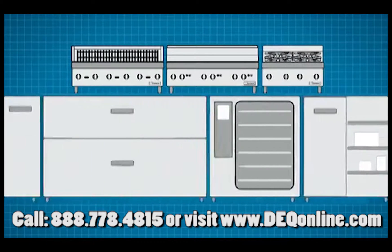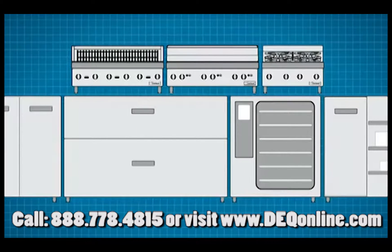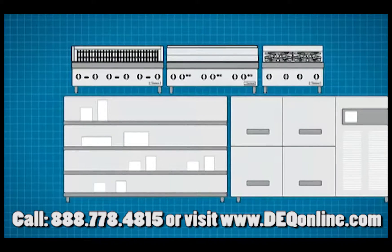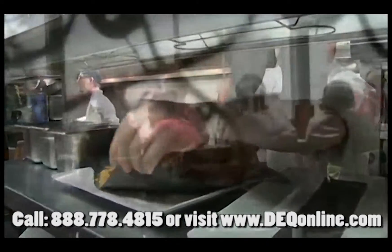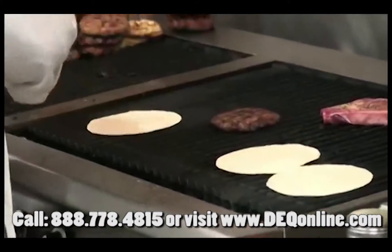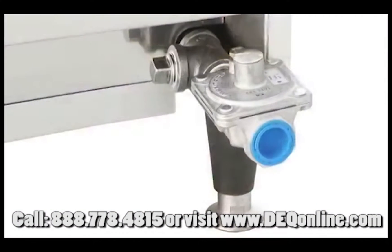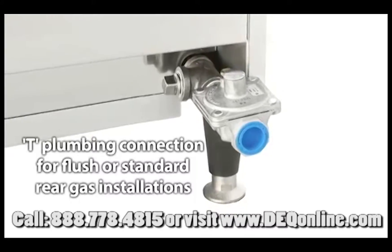When you're free to match cooktops with virtually any kind of base — from storage to chilling and freezing — you can improve the flow and performance of your kitchen, now and in the future. And as your operation grows or your menu changes, the heavy-duty counterline allows you the freedom to make adjustments to your layout more easily and maximize throughput of your space, with flexible options of a T-plumbing connection for flush or standard rear gas installations.